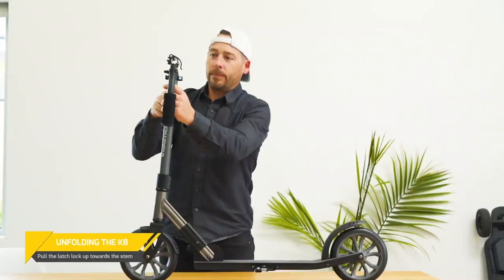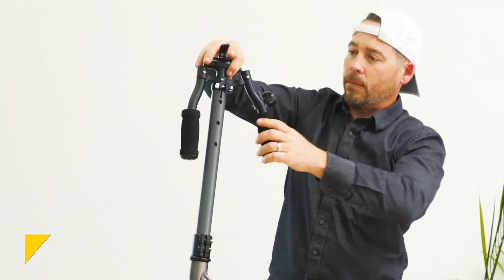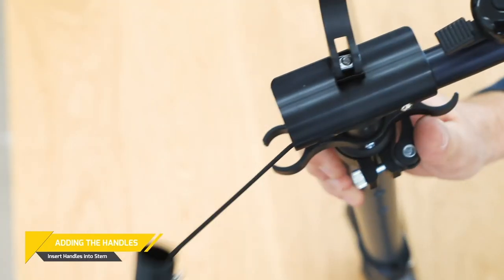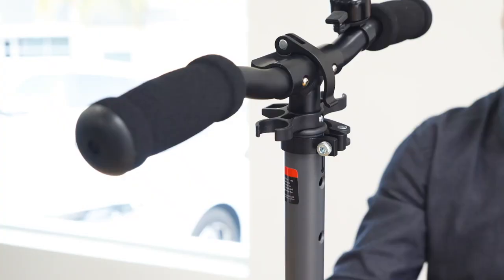Use the kickstand to prop up the K8 for the assembly of the handlebar. First open the upper clamp. Attach the handles to the top of the stem. The K8 has a tool-less design, so this should be pretty easy. Now close the upper clamp to secure the handles in place.